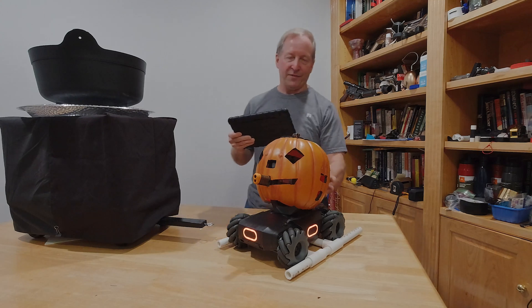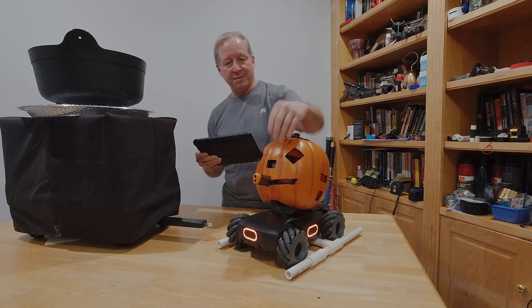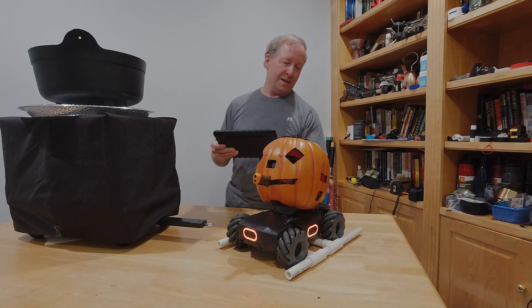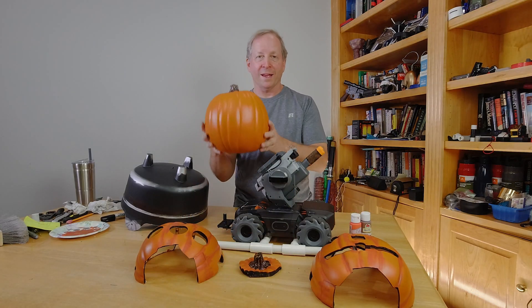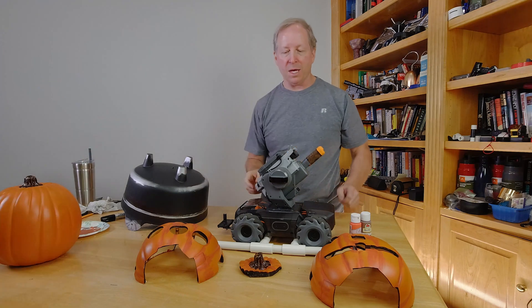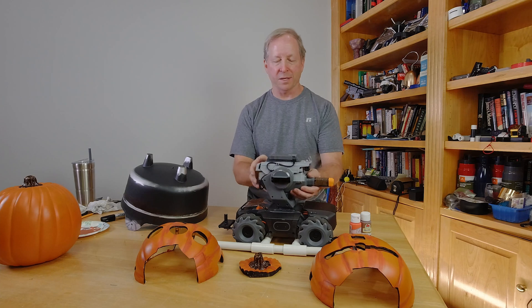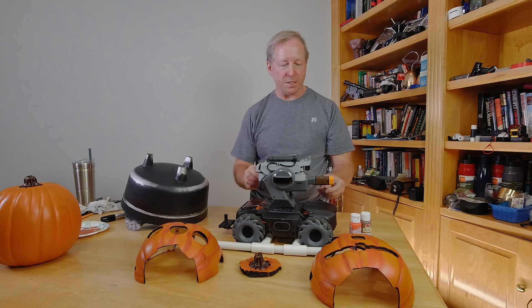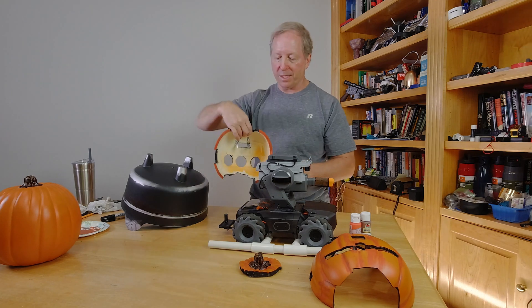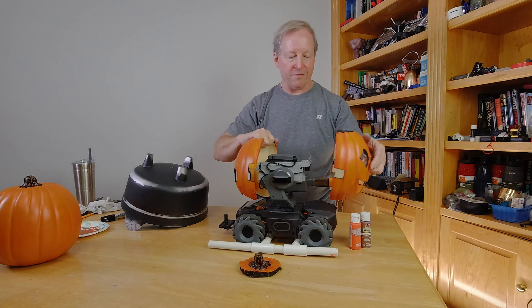The gimbal is overheating, so I might have to cut some holes in the back and lighten this up a little bit. You can see it seems to be tilting back — it's a little heavy in the back. I didn't realize this pumpkin weighed almost 10 ounces. The robot gimbal can only take so much weight. I was hoping if I balanced it out at the pivot point that might help, but it was a bit too much.